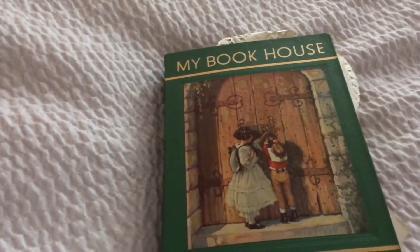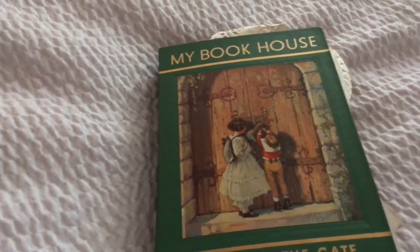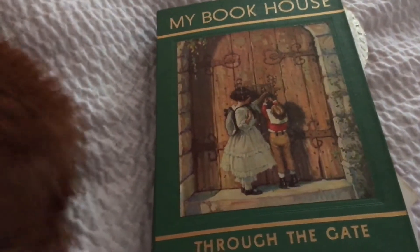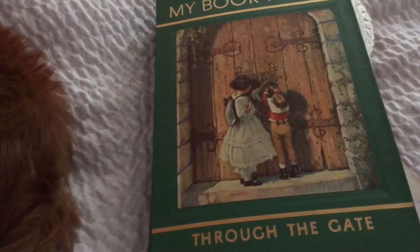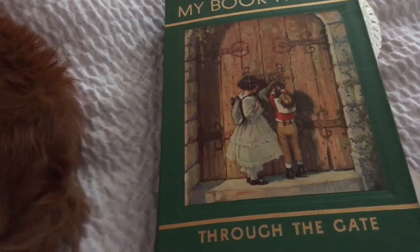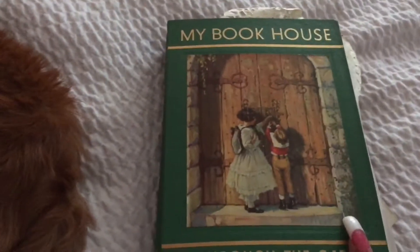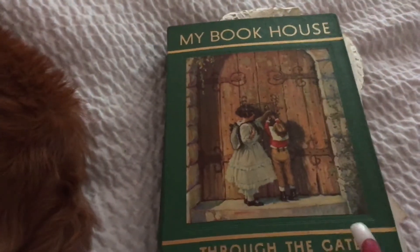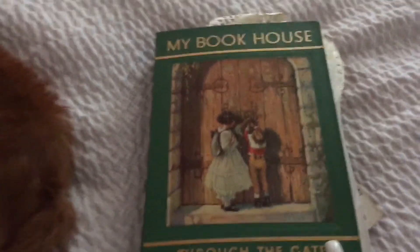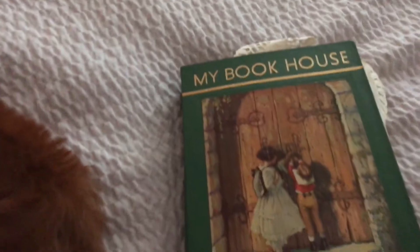Hey, how's everybody doing? This is a quick flip through of my junk journal. This is my very first junk journal. I am so happy. This junk journal has made me just happy. I don't even understand why, but it's super chunky.